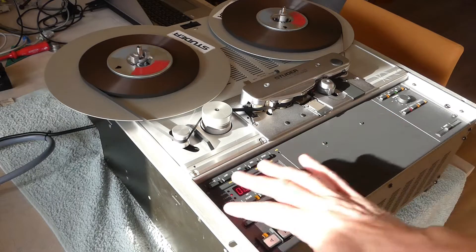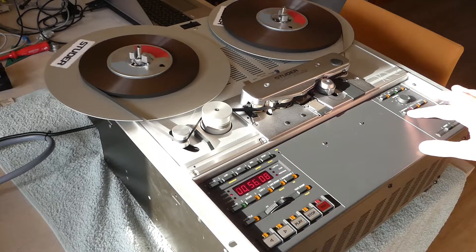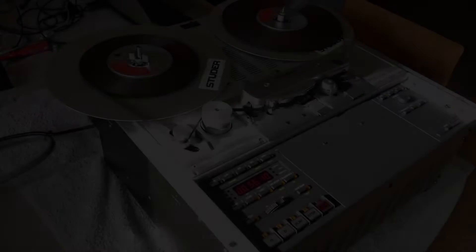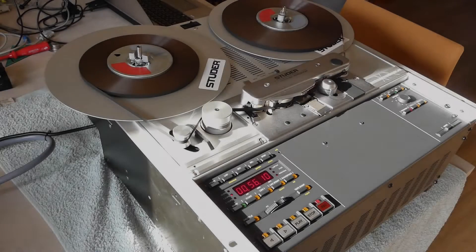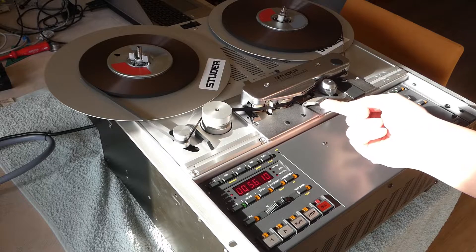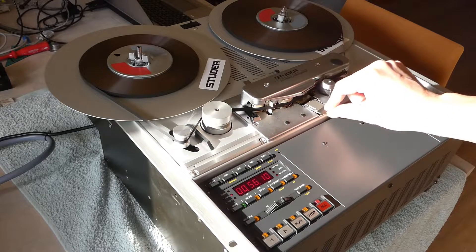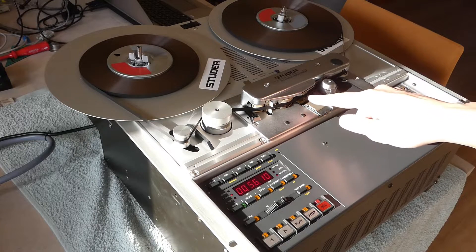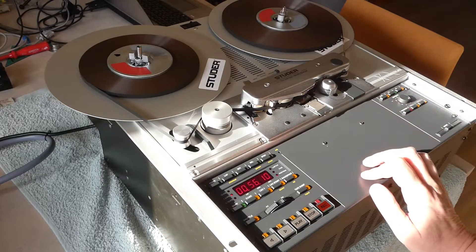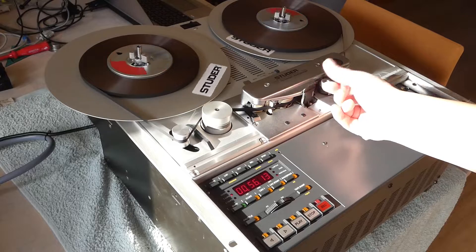Most of the functions require the shift key to select them. Another nice feature, especially for professional studios, is the hum shield, which reduces the hum that could be caused by electromagnetic interference in the playback head. You have to do that manually.